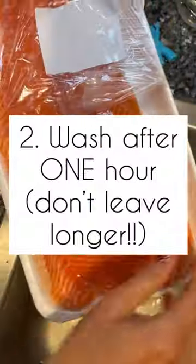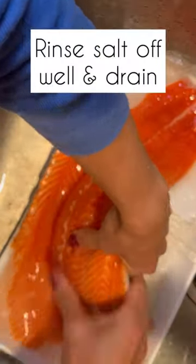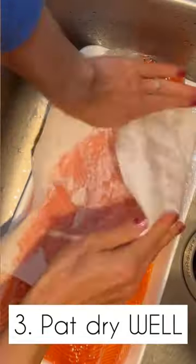Don't leave it for longer than one hour. Wash off all the salt, otherwise you'll get really salty salmon. The salt needs to be rinsed off well, then drain it and pat it dry really well.